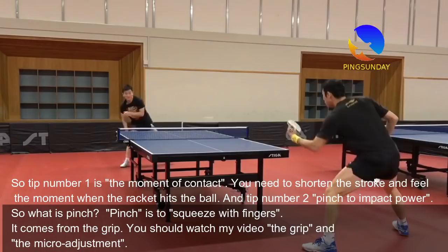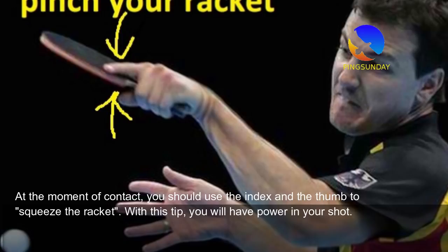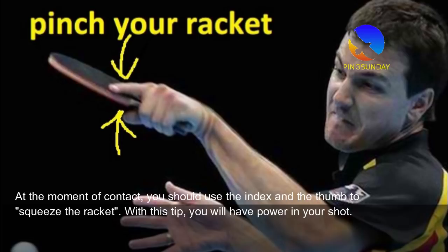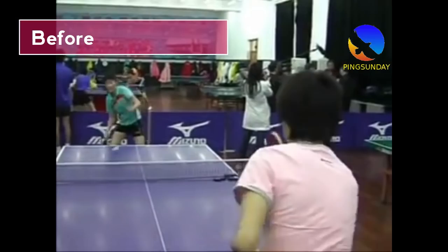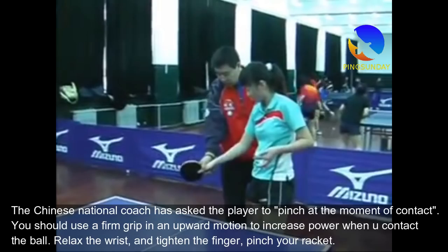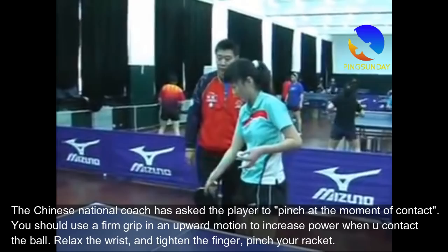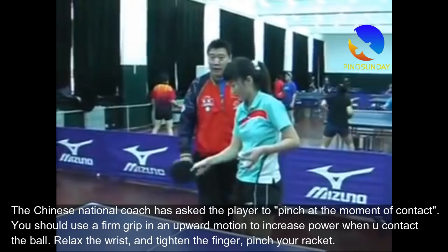The pinch comes from the grip. You should watch my video on the grip and micro adjustment. At the moment of contact, you should use the index finger and the thumb to squeeze the racket. With this tip, you will have power in your shots. The Chinese national coach has asked players to pinch at the moment of contact — use a firm grip in an upward motion to increase power. Relax the wrist and tighten the fingers. Pinch your racket.